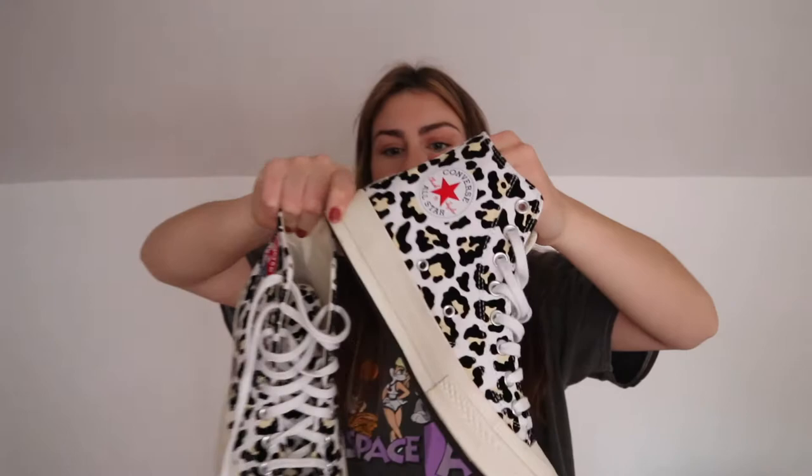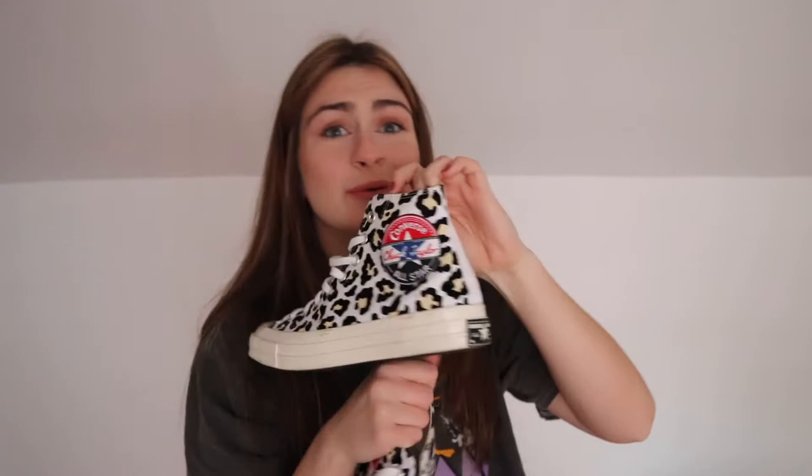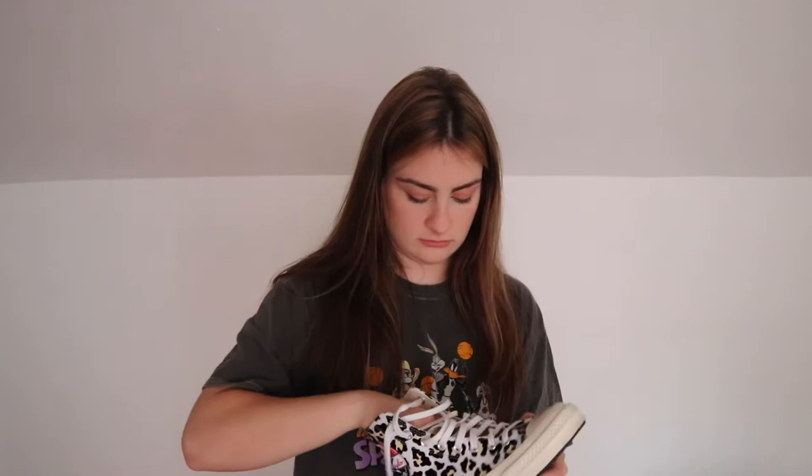Next I have shoes. I got these Converse cheetah print off the Converse website. They're super cute — I got them in a size nine. I got them on sale actually. I was watching a lot of shoe hauls staying at home, and I saw these and they looked so cute I had to buy them right now. I found them online — I honestly don't know the exact price but I'm pretty sure they were $90, and I got a student discount on them.